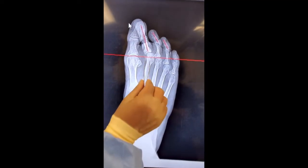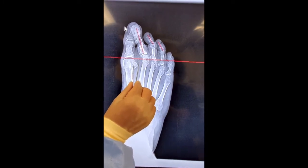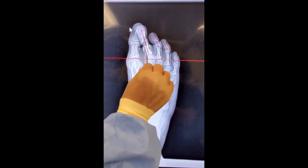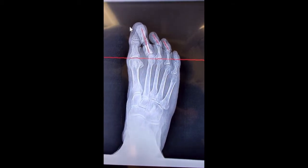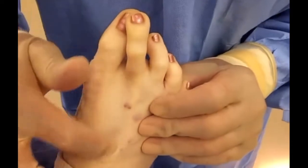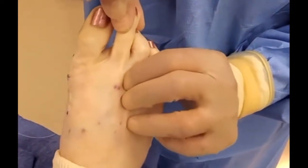Here's the x-ray. What we're doing is taking this bone and shifting it over to the left, shortening it a little bit as well, so that this hits that and moves the toe over to the right. We're going to do a Weil osteotomy, making an incision right there to get this toe down and over.